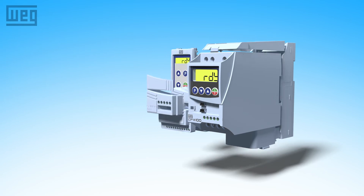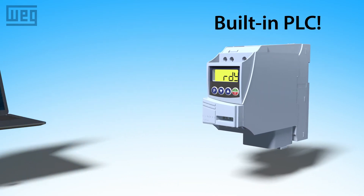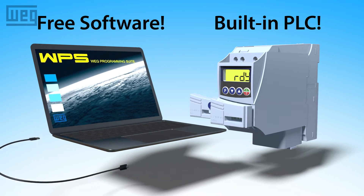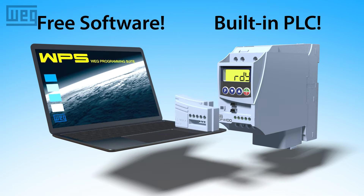With a wide variety of easy to use plug-in option modules and a built-in PLC with free programming software, these drives can adapt to nearly any single phase project you have in mind and still be flexible enough to grow as your needs evolve.